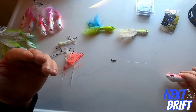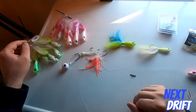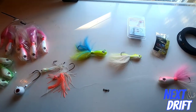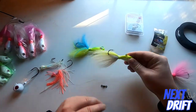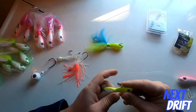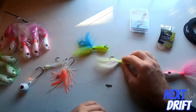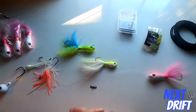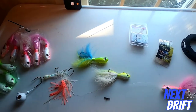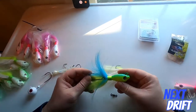I started pouring, painting, and tying my own bucktails last year. I had do-it molds, a lead pot, paint, epoxy, a bench vise, and ordered all different colors of bucktail. I just decided it was way too much work — I wanted to spend time fishing, and honestly I couldn't make them as good as what's already out there.